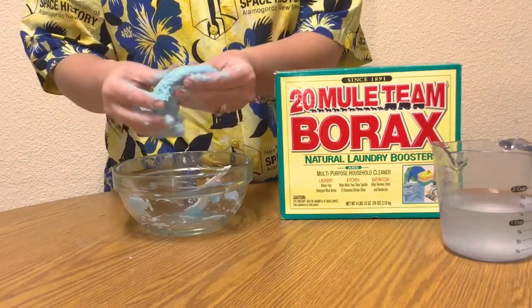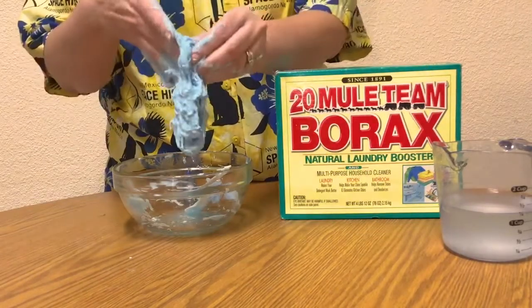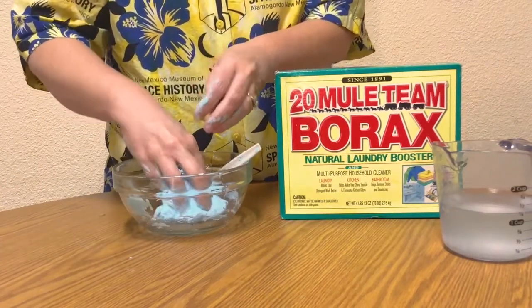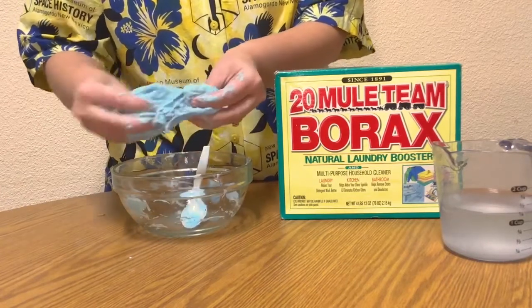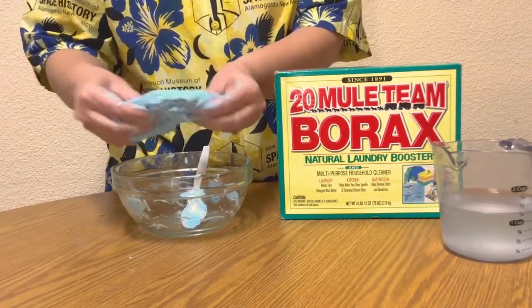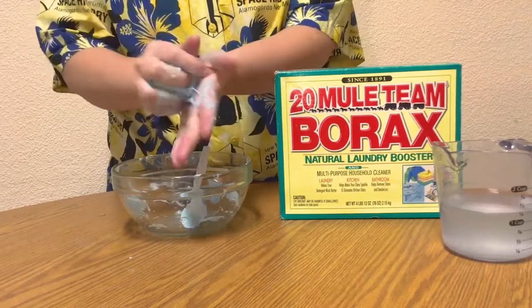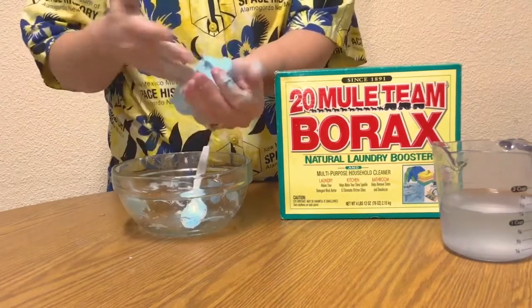Glue is made up of a special type of molecule called a polymer. A polymer is long chain-like molecules that are formed by connecting many repeating units. I like to think of a polymer like a beaded necklace. When you combine a borax solution to the polymer chain, a chemical reaction happens and a new substance is made.